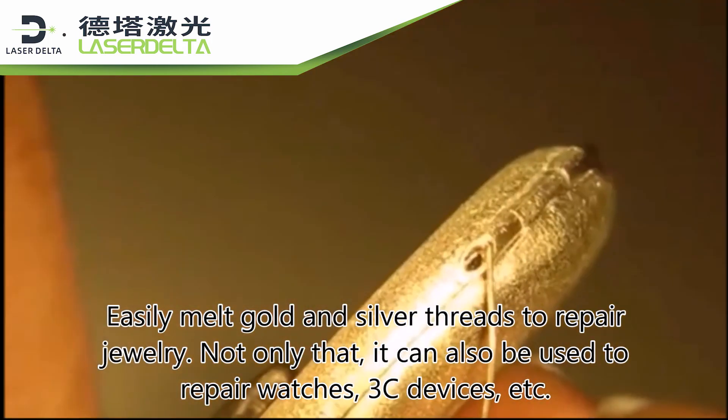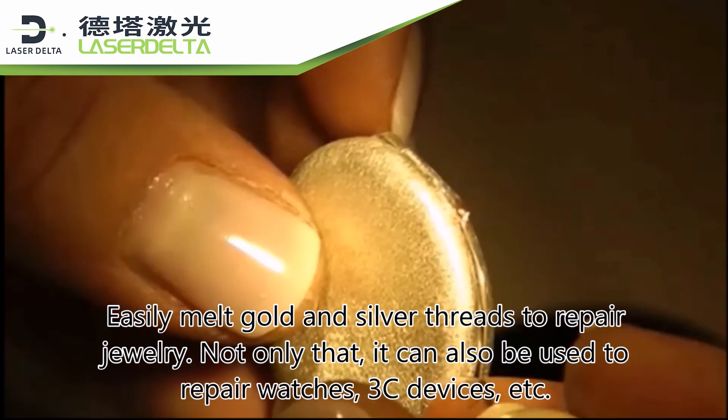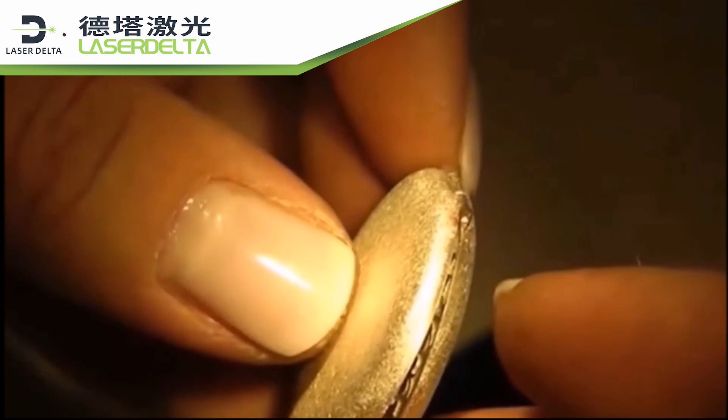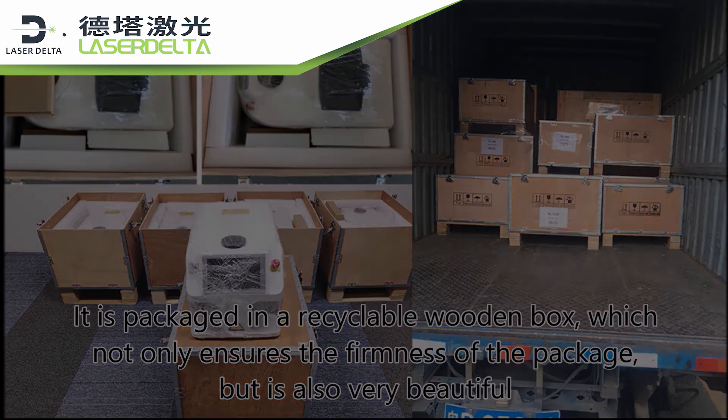It can easily melt gold and silver threads to repair jewelry. Not only that, it can also be used to repair watches, 3C devices, and more. It is packaged in a recyclable wooden box, which not only ensures the firmness of the package but is also very beautiful.